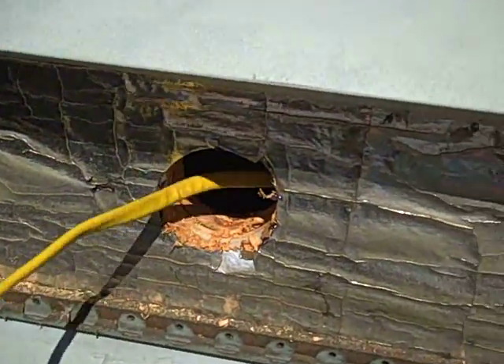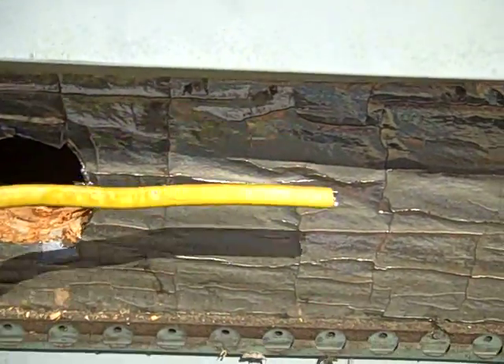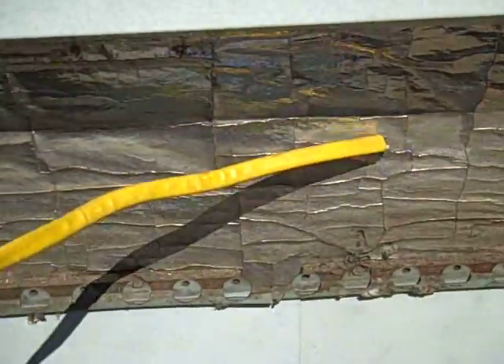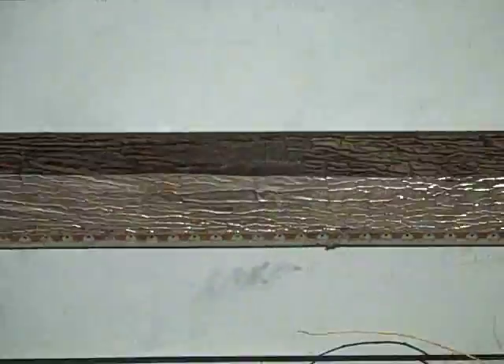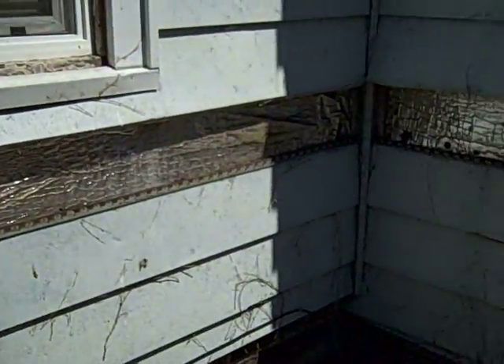We'll check for our length here again. We're about there — stud. Next hole about right there. And we're going to repeat that for the whole length of the sidewall.